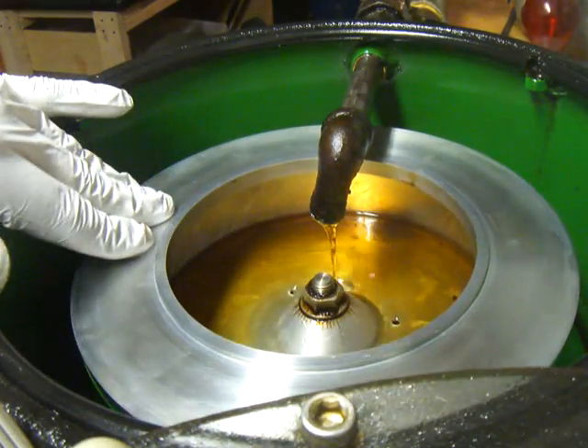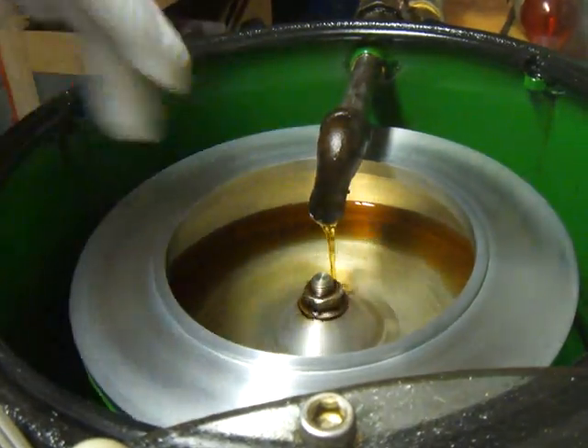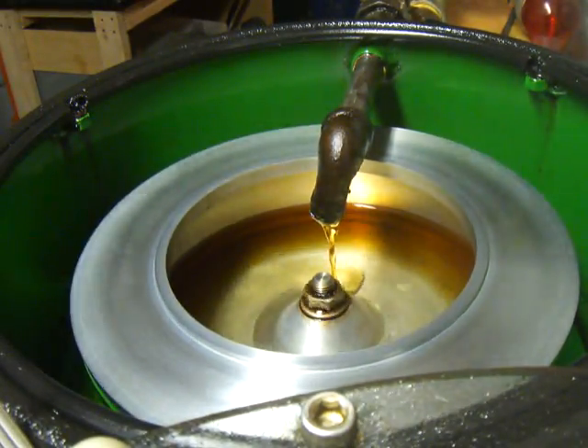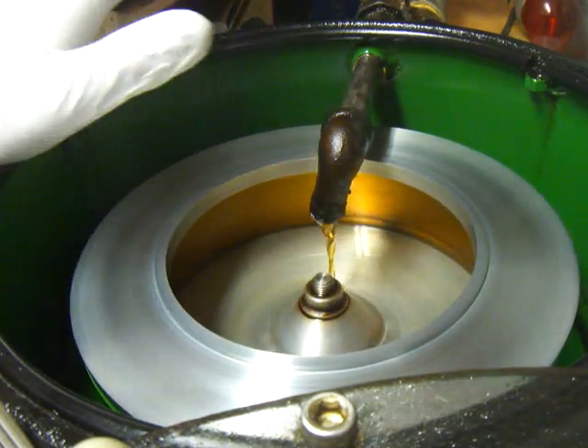I'm going to turn it on now. As soon as I stop it, it goes back to the bottom. If you spin it hard, it sticks to the walls. So I'm going to turn it on. You can see from just a quick second of turning it on, all the water goes up against the wall.